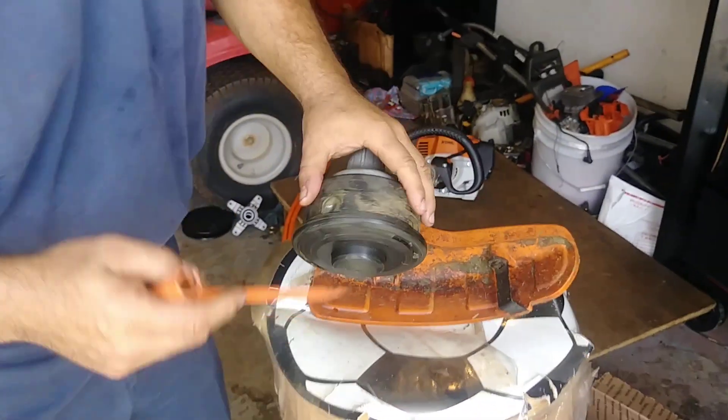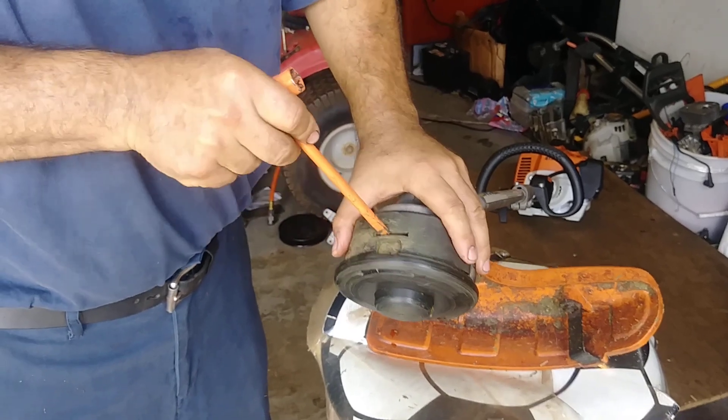It's like how to change a cut line. First, let's do this.